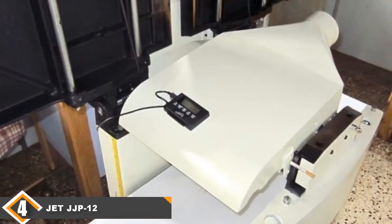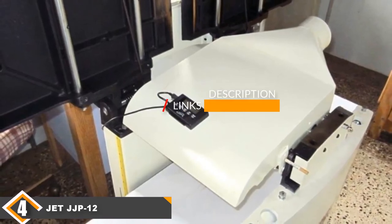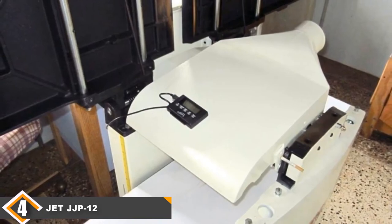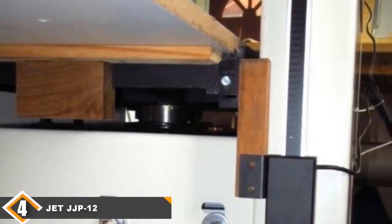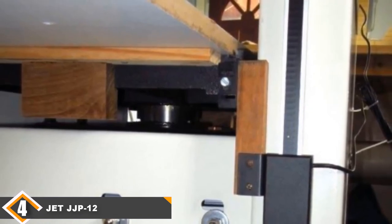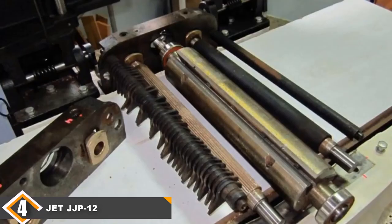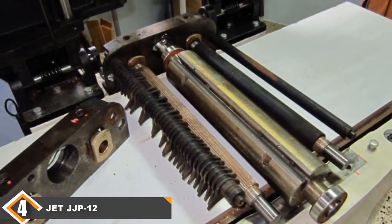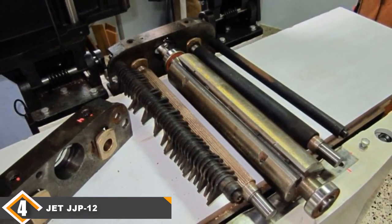Next, at number 4 we have the JJP12 jointer-planer combo. One of the most common issues people face is choosing between a planer and jointer due to space and budget constraints. A smart way to overcome this limitation is to go for a jointer-planer combo, and in this category the JJP12 reigns supreme. Bear in mind, if you run a production-scale shop you'll need separate machines, but for small to medium scale operations you can count on the JJP12.